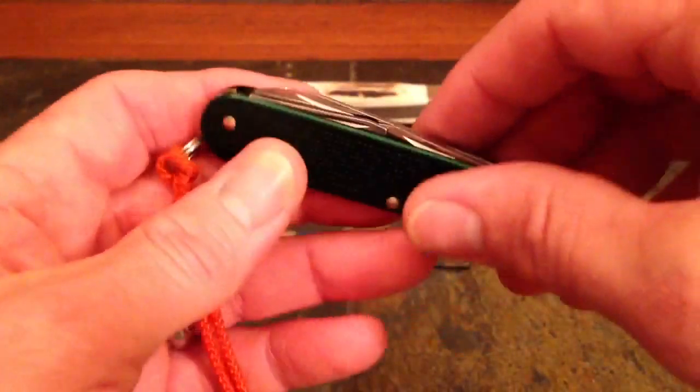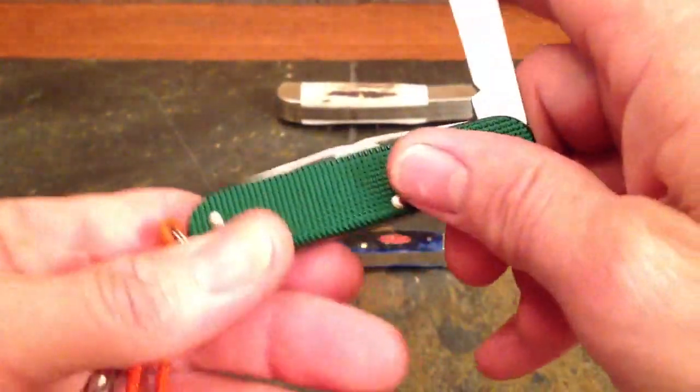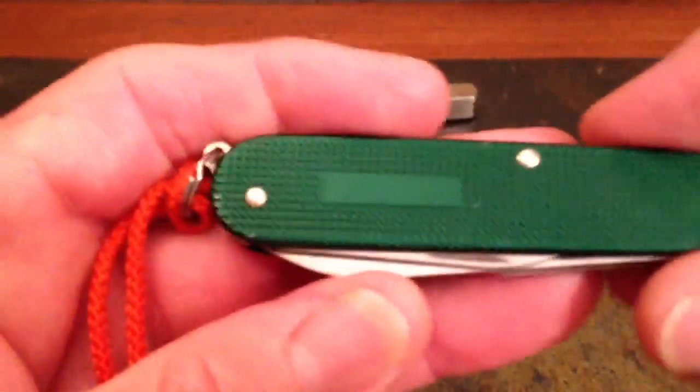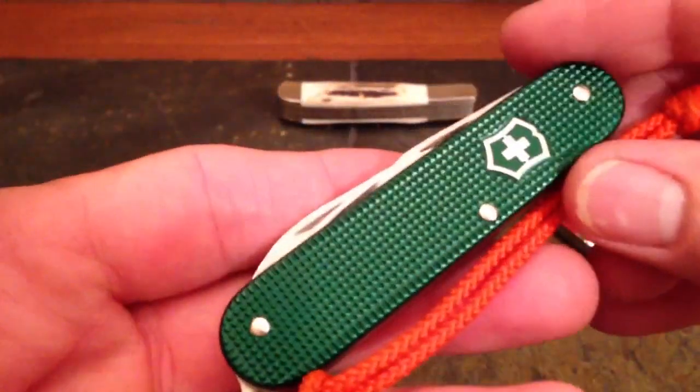Well, guys, I just thought you might like to see that — a little cool knife history this morning. Somebody asked me in one of my videos not too long ago, 'too bad you don't have a cadet with green scales.' Well, yes, I do. This isn't the one I carry every day — this is my green ALOX cadet that I like to keep nice. I bought the regular silver one to beat up every day and put this one away. Because you can't just have one cadet, right? Well, guys, I hope you enjoy your day.